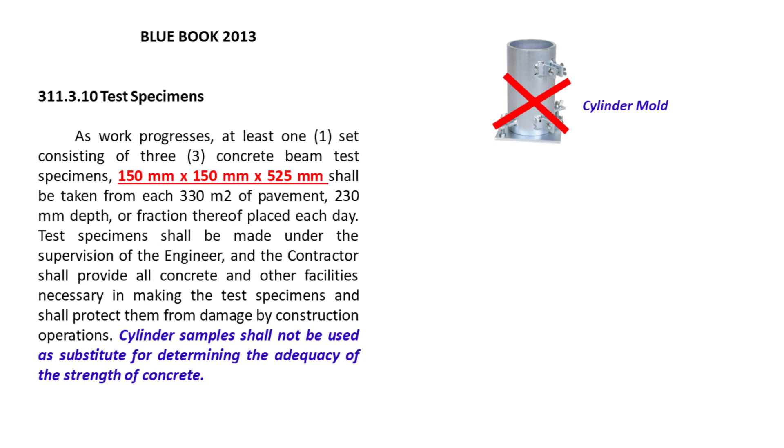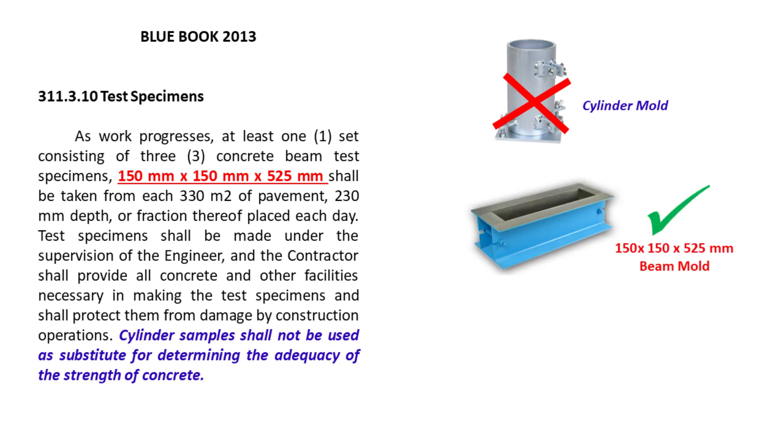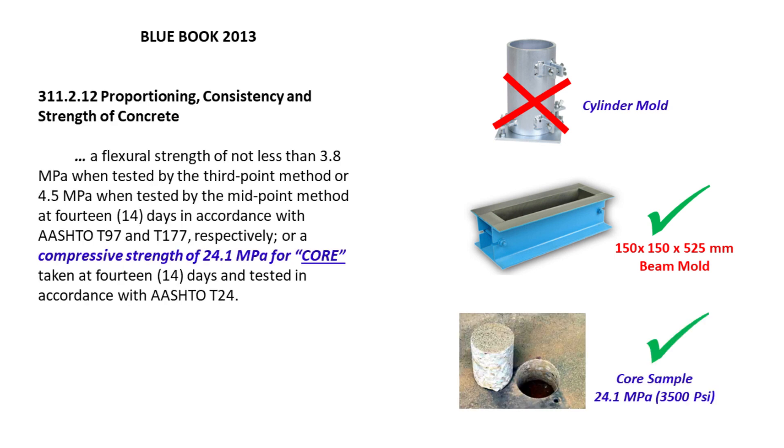Cylinder samples shall not be used as substitute for determining the adequacy of the strength of concrete. However, a core sample with compressive strength of 24.1 megapascals (3,500 psi) taken at 14 days can substitute a beam sample as per Item 311.2.12.